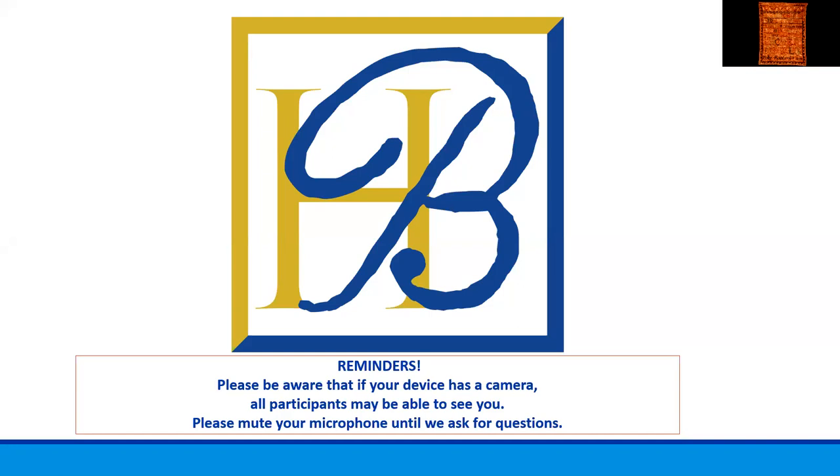I will also try to let you know if I'm going to point out any detail on the object. You will see my gloved hand when I do that. Today, I'm going to tell you about the Polly Rantoul sampler we have in our collection. We have a number of other samplers as well, and I will be sharing some of them on the slides later. So right now, I'm going to go to the sampler.